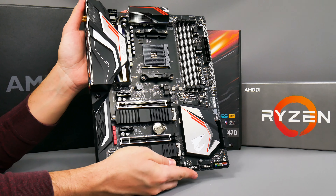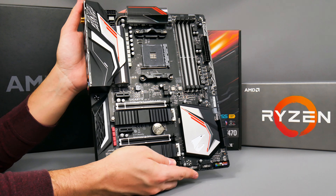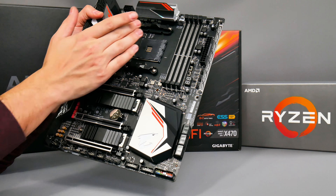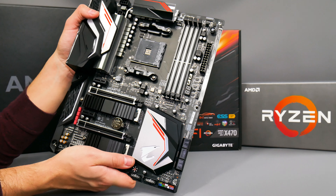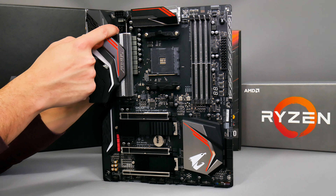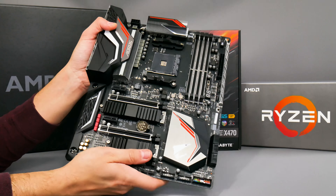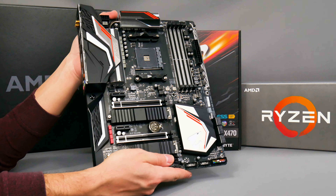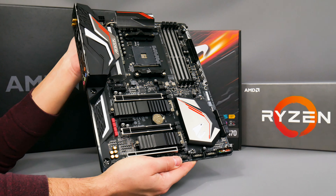This board looks absolutely amazing. I love Gigabyte's new color scheme — sort of silver, black, and orange. This is a beast of a motherboard as well. The CPU power delivery up here has these massive heatsinks surrounding the CPU socket, linked by a heat pipe. There's also an additional 8-pin header for CPU power, so you've got the normal 8-pin and another 4-pin header, gearing up for the extra power requirements of Ryzen second generation CPUs.